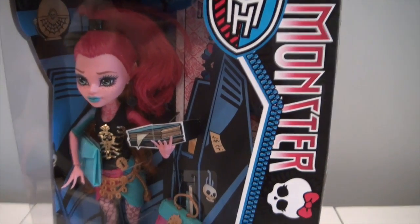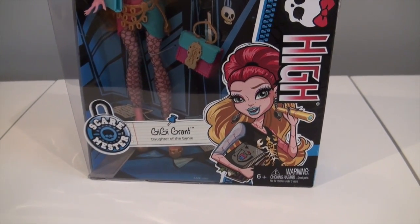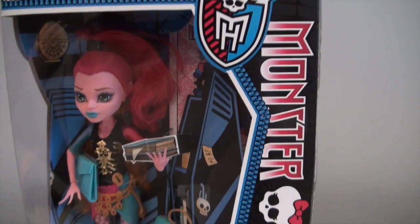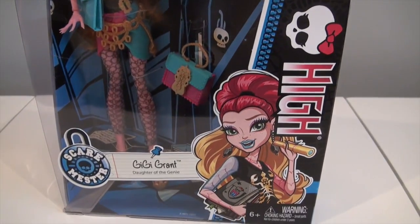Hey guys, Dahlica13 and today I will be reviewing the new Scare Master Wave 2 line, Gigi Grant. Oh my goodness, I am so excited to hurry up with this review and get her out of the box.